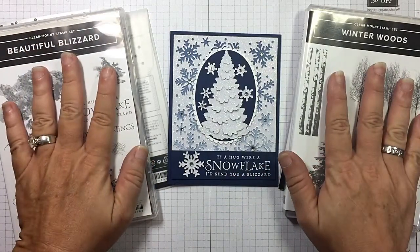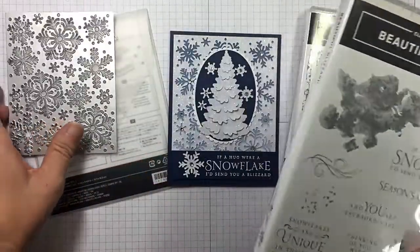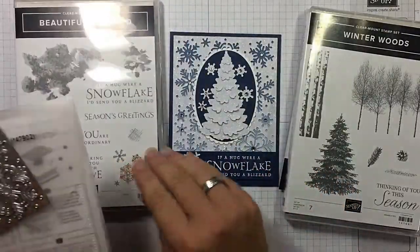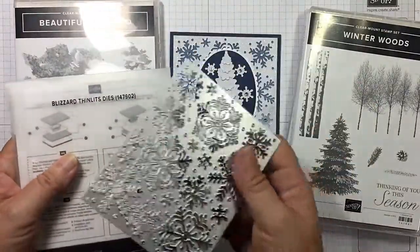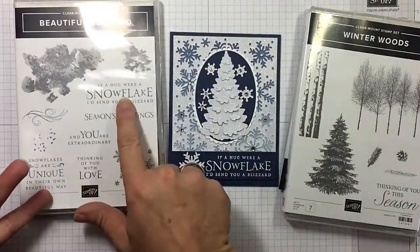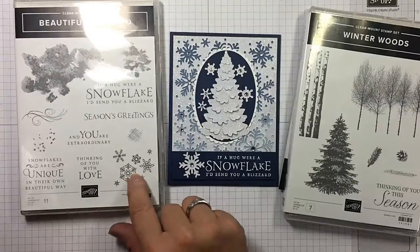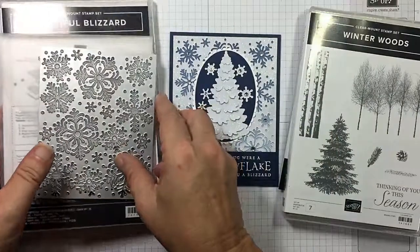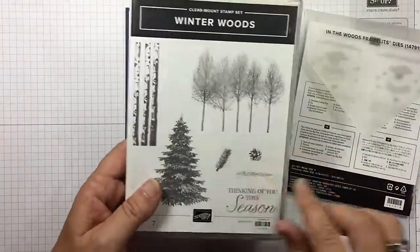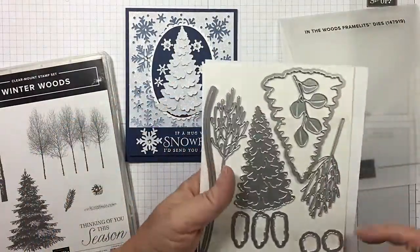I want to show you two different bundles. The Beautiful Blizzard Bundle — remember if you buy a bundle you can save 10% — so the Beautiful Blizzard Stamp Set and the Blizzard Thinlet Dies. We're going to be using this Thinlet Die and the sentiment 'if a hug were a snowflake, I'd send you a blizzard.' We're going to heat emboss that and then use snowflakes on the inside.